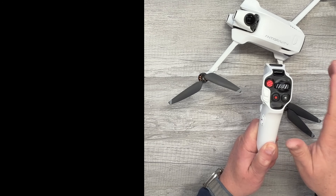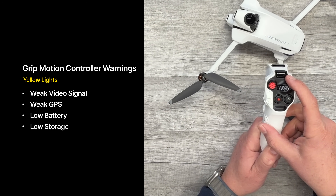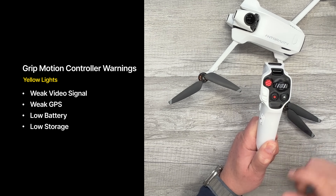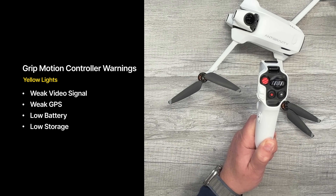If it starts to turn yellow, that's going to let you know that you have a weak video transmission signal, a weak GPS signal, a low battery warning, or a low storage warning. So if you're starting to get low on internal storage on the drone, this indicator is going to let you know by turning yellow.